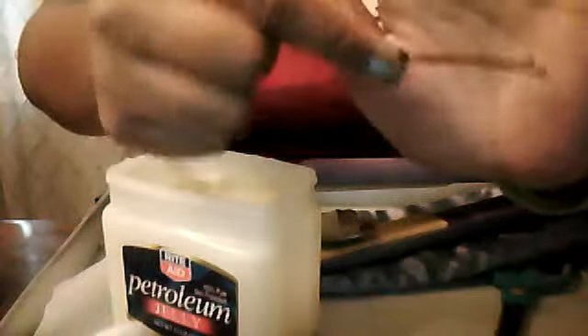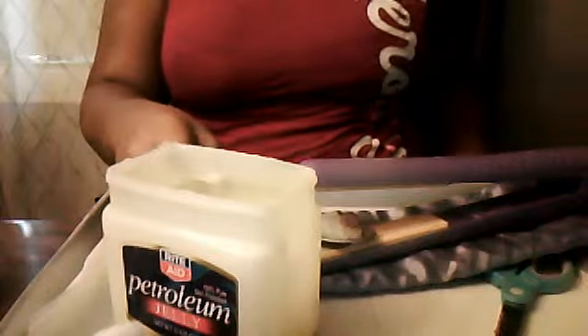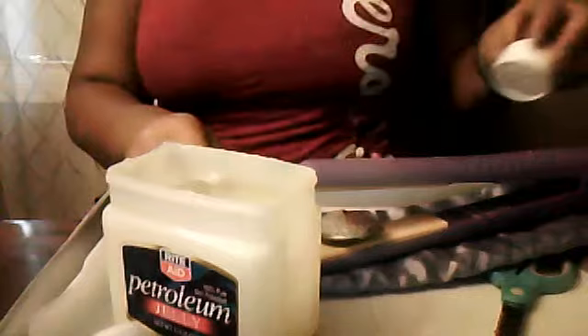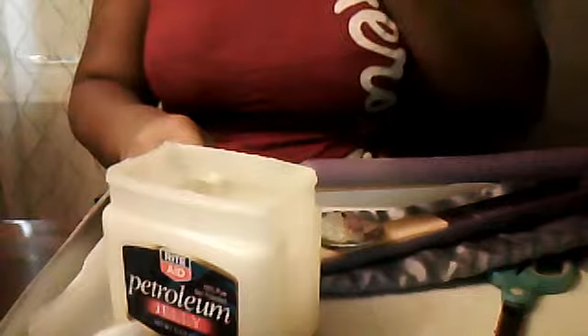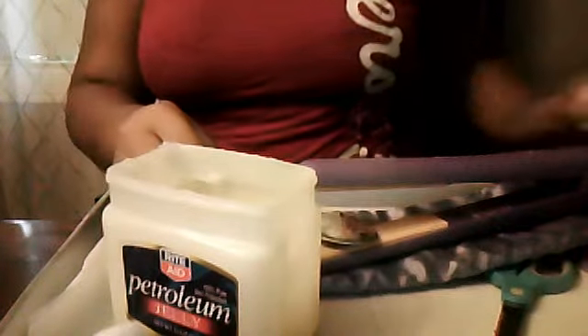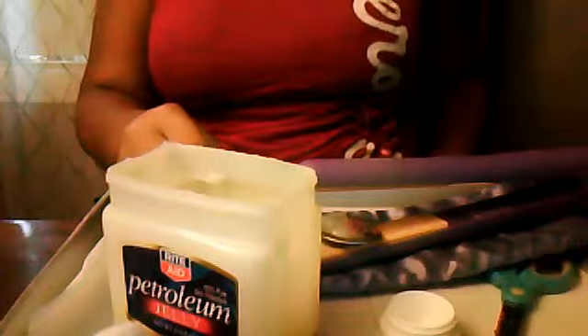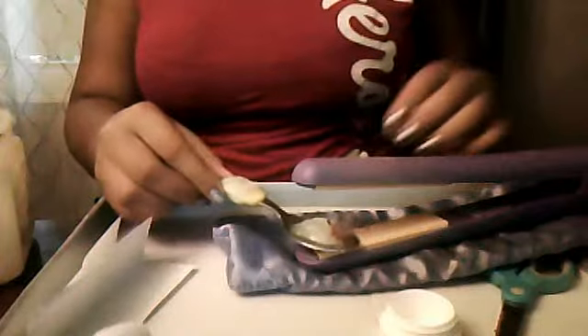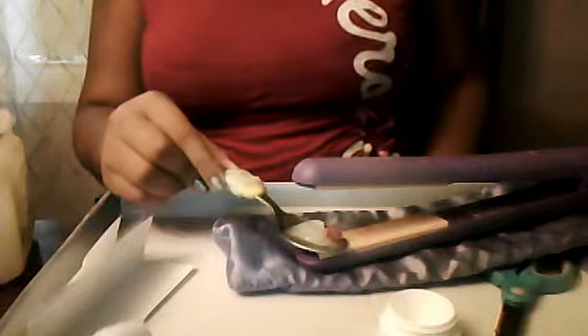Okay guys, I got two little toothpicks — I got this fancy looking one and a regular bobby pin. I'll let this melt. You want to open your container up because you're going to pour your lip balm in there. Open it up, and as you can see my petroleum jelly is melting. My lip balm should be melting soon. I put too much petroleum jelly but that's okay.